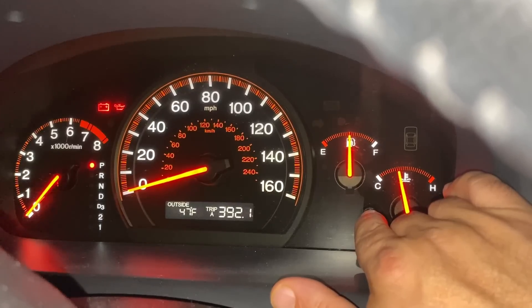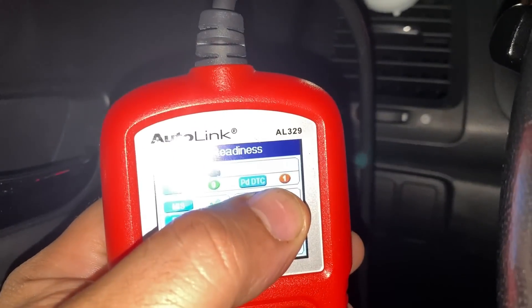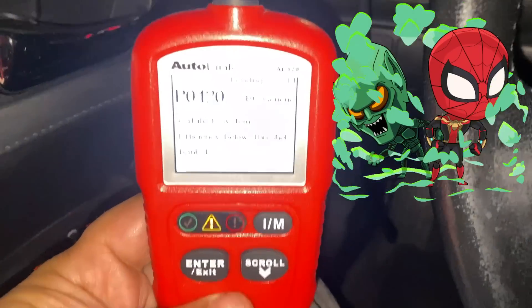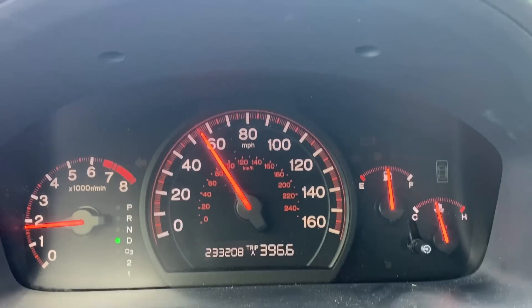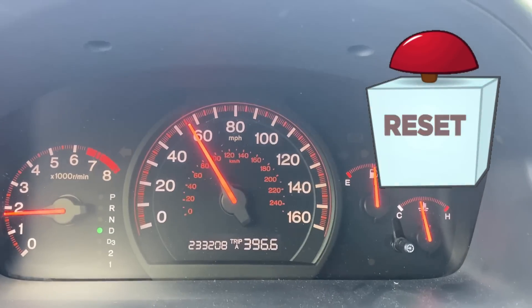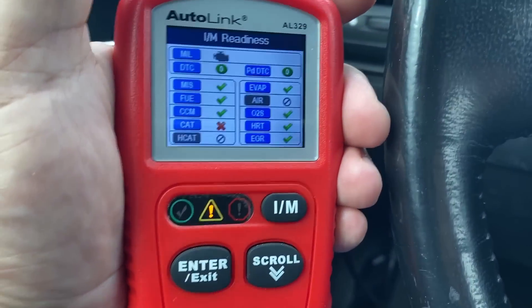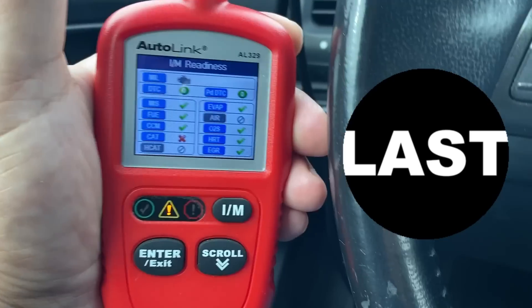It's been 392 miles since I put the Tecron in the tank. I noticed there was an orange check mark and there is a pending code — a P420. After completing a nice warm cycle, I have driven less than 10 miles and all but the catalyst monitor are ready. So now I just have to focus on this one catalyst monitor.